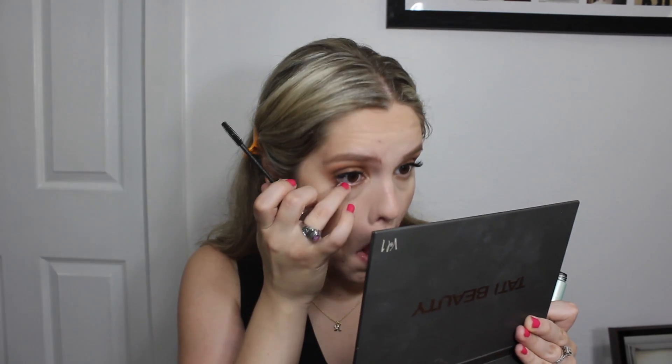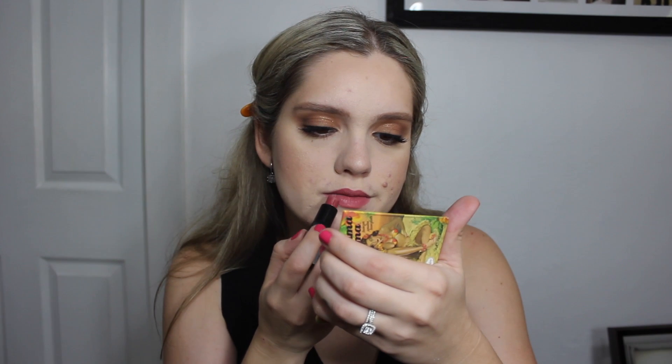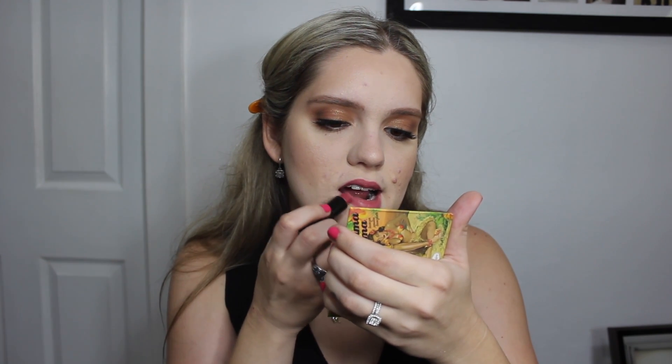For mascara, I'm using Clinique High Impact Waterproof Mascara on my bottom lashes. I don't need to apply it on my top lashes because I have eyelash extensions, so just a little bit of mascara on the bottom lashes. For lipstick, I'm using Smashbox Stylus Matte Lipstick — it's a really pretty pink shade that goes with almost every look. All of the products I've used will be linked in the description box.